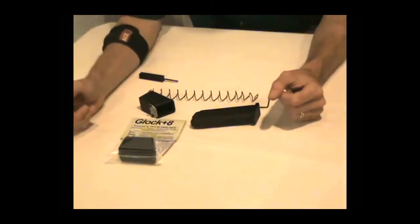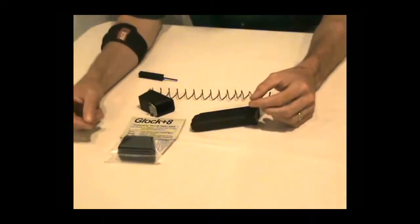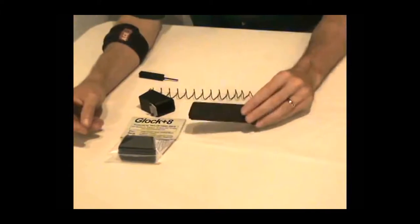Today we're going to do the assembly and disassembly of a Glock 17 magazine using a Taylor Freelance 170 millimeter extension. Essentially, we're doing how do I mount a 170 millimeter extension onto a normal Glock magazine.